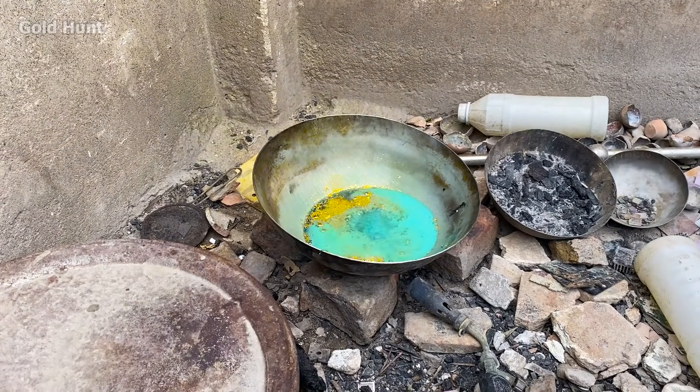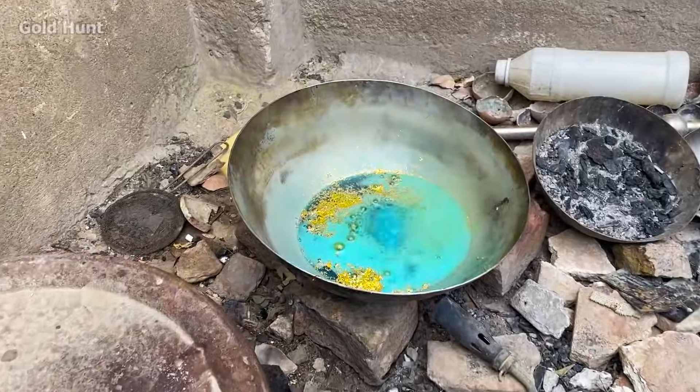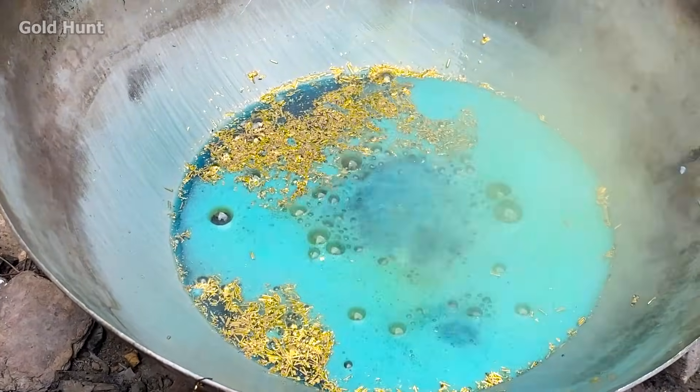After about half an hour, you can see the color has changed, and everything you see on top is the dissolved material.